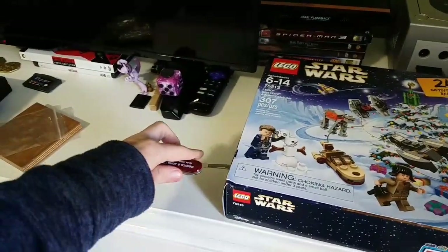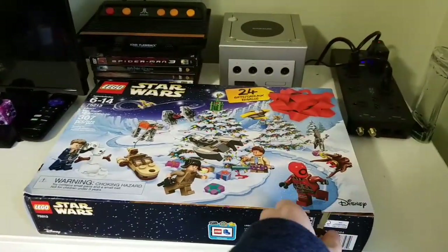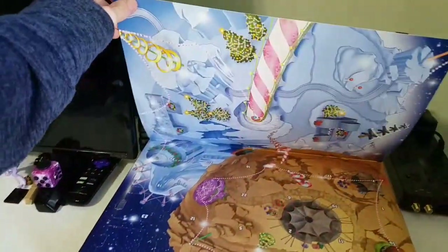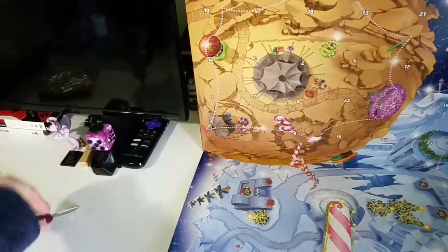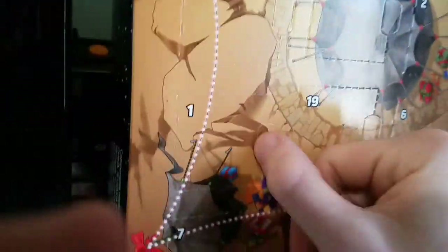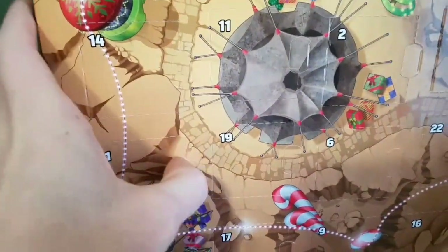So let's get our X-Acto knife and just open it up carefully. Yeah, I ordered it off of Amazon, so it's a bit crushed. I'm going to fix that later, but I'm going to look for Advent 1 and open it up. I see Advent 1 right over here, I'm going to try to open that up.